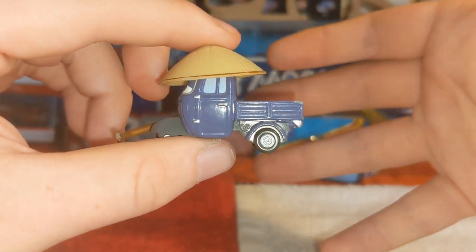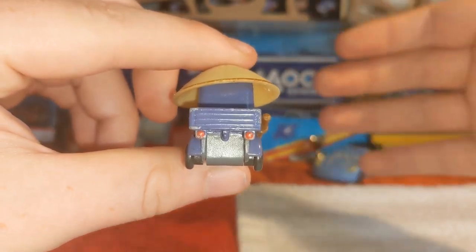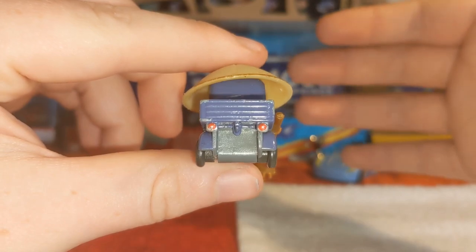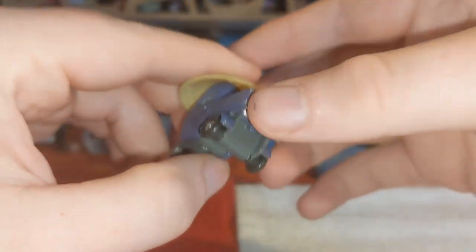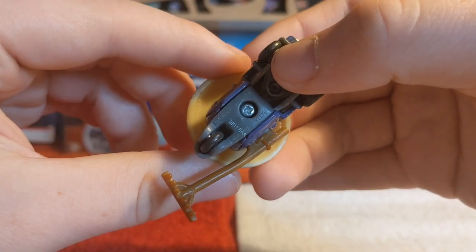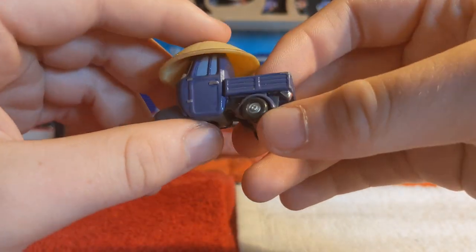Here are the sides — not too much to talk about with this guy. No license plates, because he is being held hostage by, of course, Sir Miles Axelrod. And here is the base — as you can see, made in 2011, as my torch decides to turn itself off.